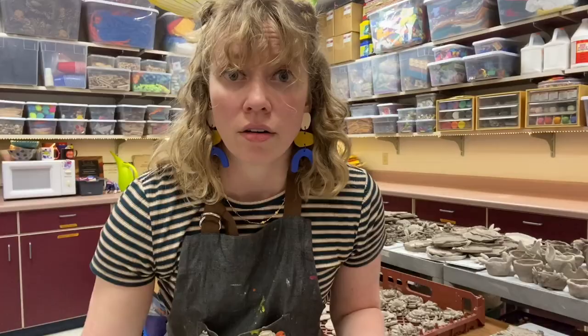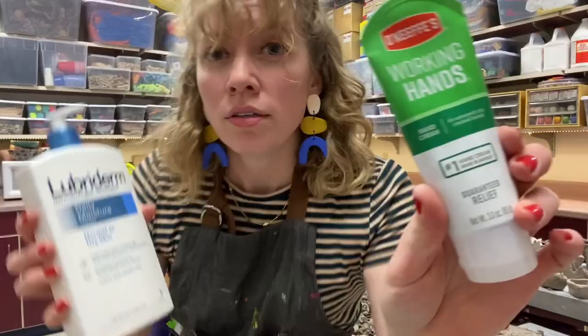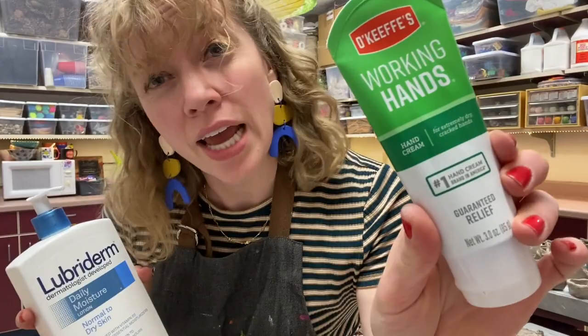If we're talking clay, we're also talking crazy dry hands, especially if you do it all week. The things that have worked for me: Working Hands is a good one, and then just literally Lubriderm. These are my favorites, and I'm constantly slathering myself to try to avoid those beautiful little cracked fingertips.